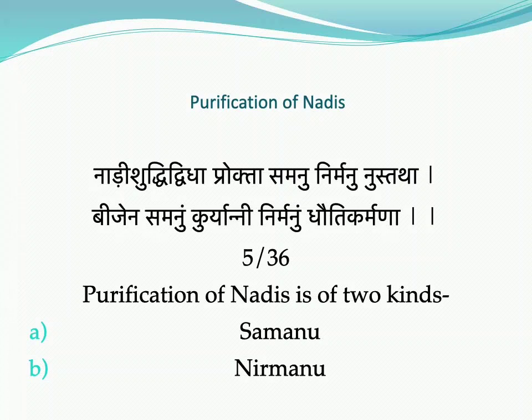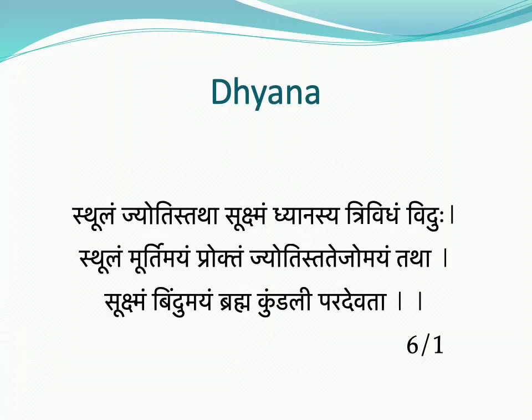Purification of the Nadis can be done through the Samanu and Nirmanu methods. The Samanu method is completed with the help of Bija Mantra, while the Nirmanu method is completed through Dhotikarma. Dhotikarma has been explained in the Shatkarma topic previously, and in the fifth chapter, Samanu with Bija Mantra has been explained in detail.